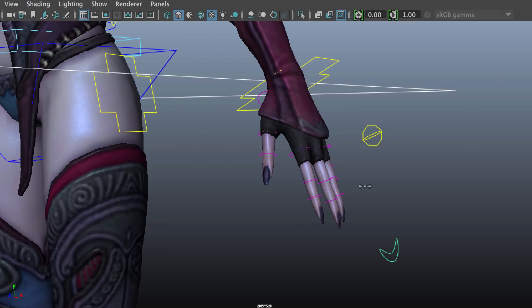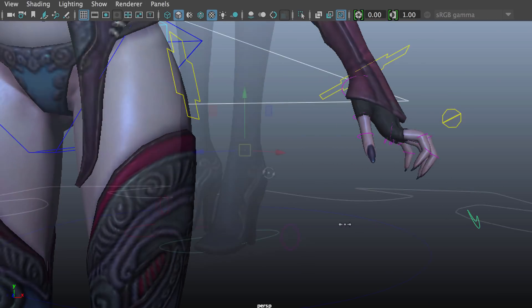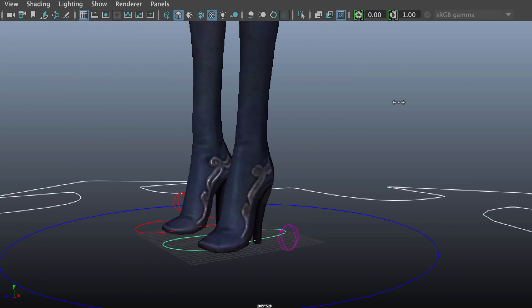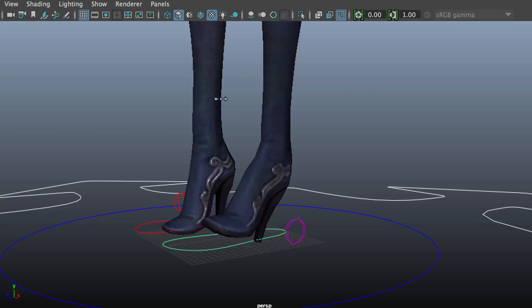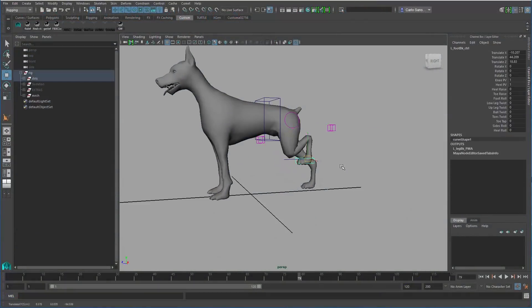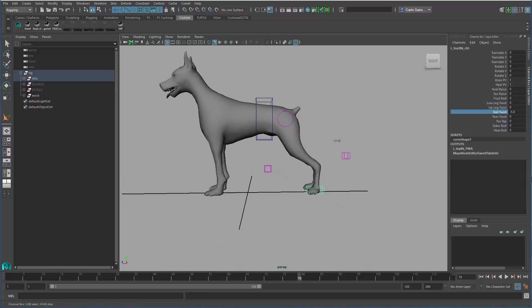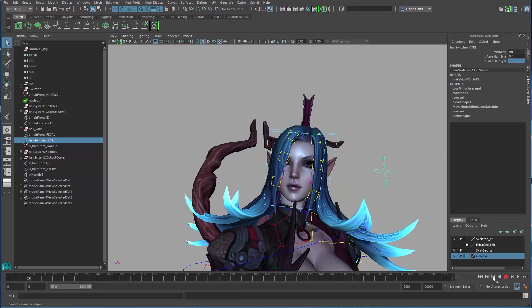Setting up hands so they are easy for animators to use is also explained, as well as a demonstration of how to set up a robust set of attributes for the foot roll. A recent addition to the course is how to set up a quadruped leg that is simple and easy to use for animators, and how to rig stylized hair using dynamic curves.